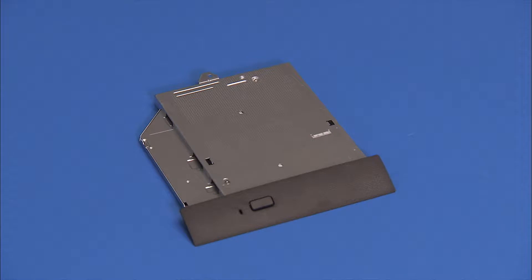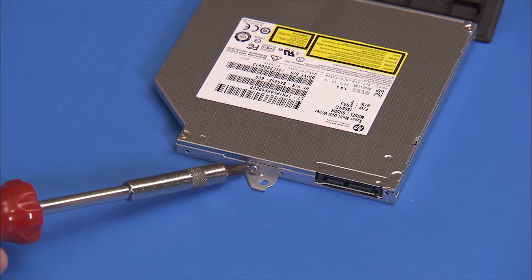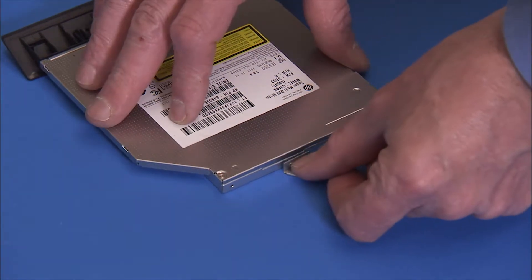If replacing the optical drive, remove the small bracket and side bezel from the drive. To remove the bracket, detach the single Phillips No. 1 screw at the rear of the bracket, then pull the bracket away from the drive.